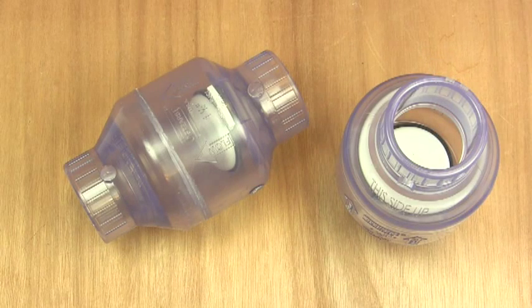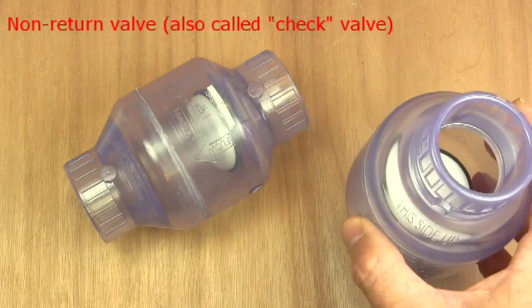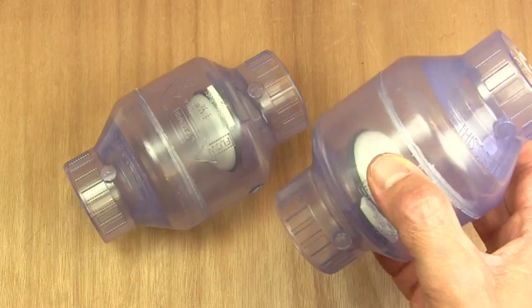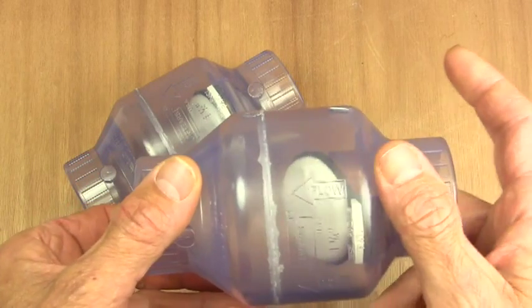Hi and welcome to Plastic Pipe Shop TV. Today we're going to look at some non-return valves. These, as you can see, are clear PVC which makes them very easy to check for function and for fouling as well.